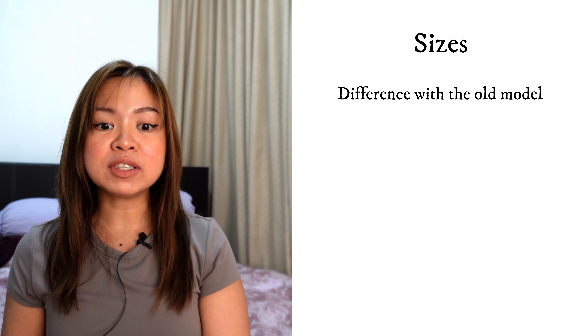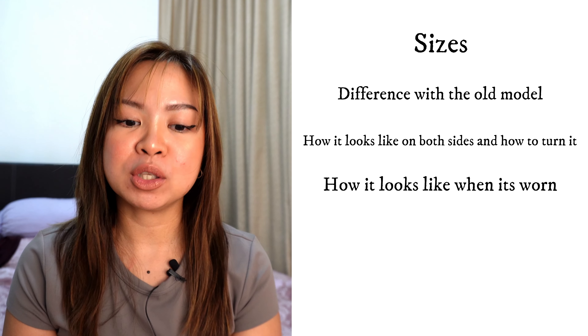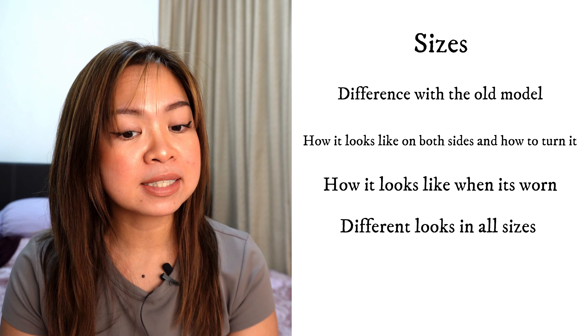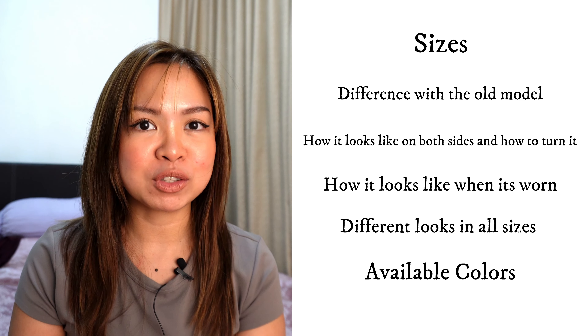Watch until the end because I'm going to talk about the sizes, the differences with the old model, how it looks on both sides, how you turn it, how it looks when worn, the different looks in all sizes, colors available, and I'll share my personal opinion on whether it's worth getting. Now let's start with the material. There are two types of material for this collection.